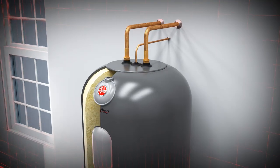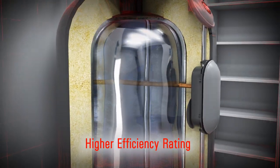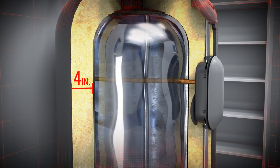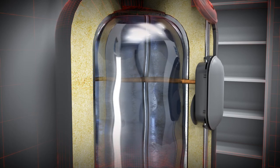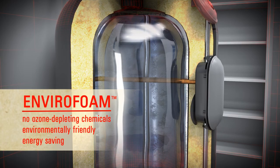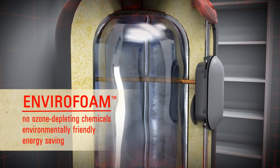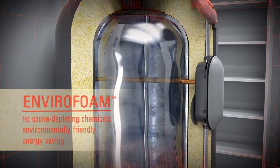Another key feature of a Marathon water heater is its higher efficiency rating. Marathon water heaters have four inches of insulating foam between the tank and the water heater jacket to help maintain water temperature and prevent heat loss. Trademarked Envirofoam, Marathon insulation contains no ozone depleting chemicals, making Marathon water heaters a smart choice for consumers interested in environmentally friendly, energy saving options.